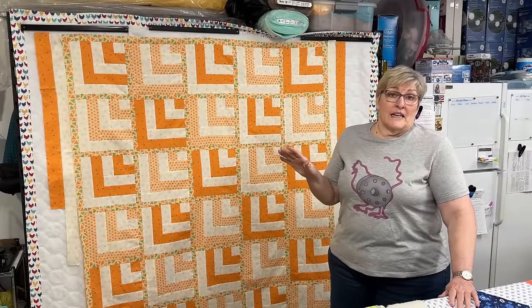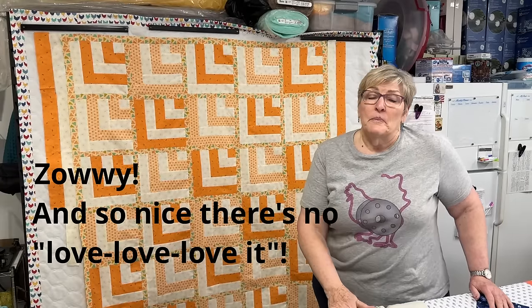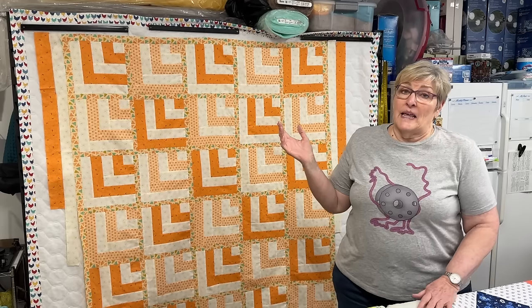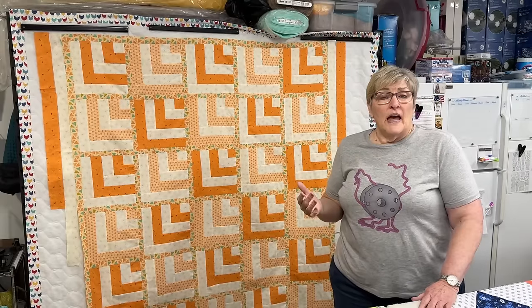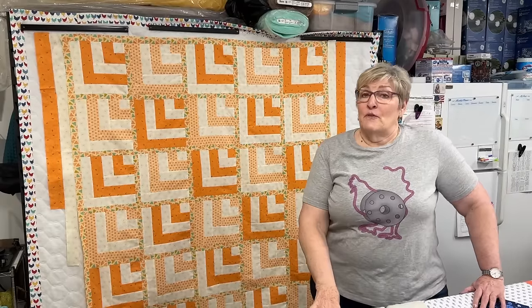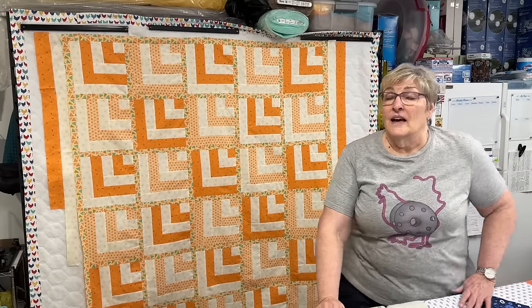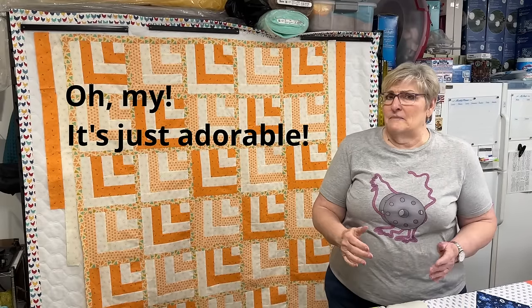Quilt number four is knocking it out of the park. I absolutely love this sashing that adds a little bit of green. The sashing and the little border takes about 30 inches of fabric. I had an extra yard and a half — about half a yard of each of the three colors — and that's what I made the extra ten blocks and borders with. Originally this quilt was 50 by 60 inches, and after my additions it is 63 by 73 inches. Someone is going to love this quilt!